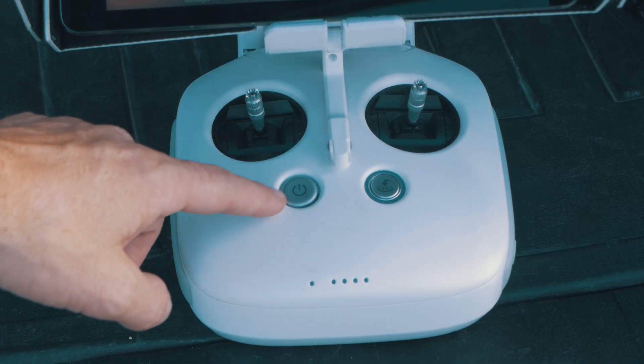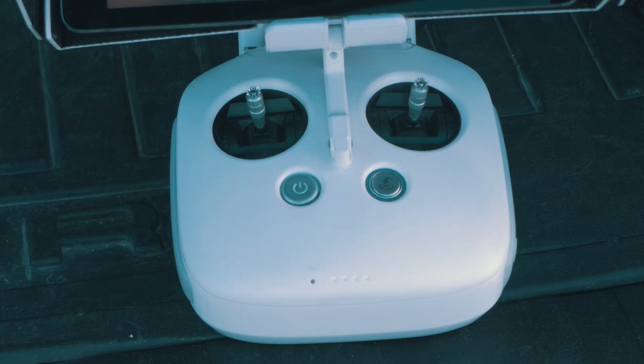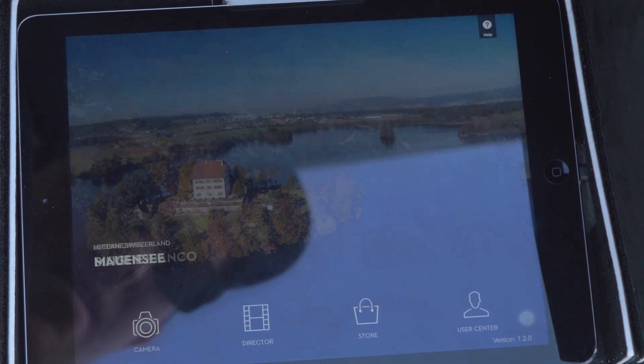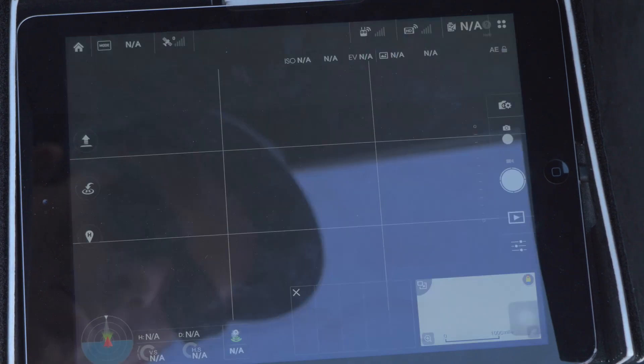First we're going to power on the transmitter — press and then hold. Then you do the same thing for the aircraft. After we turn on the transmitter and the Phantom, we're going to download the DJI Pilot app. After we download it, we just press on that, press on the camera, and it will sync up with the Phantom.